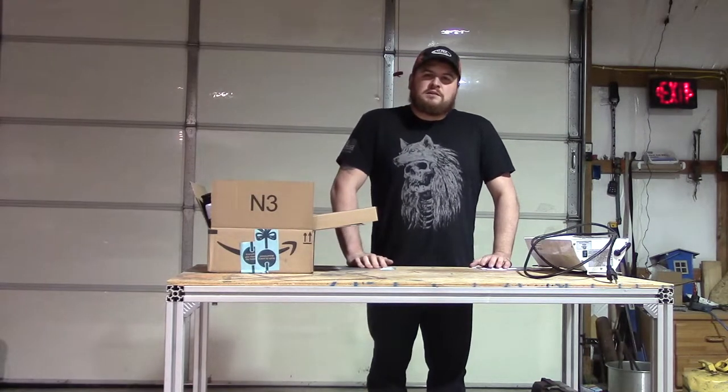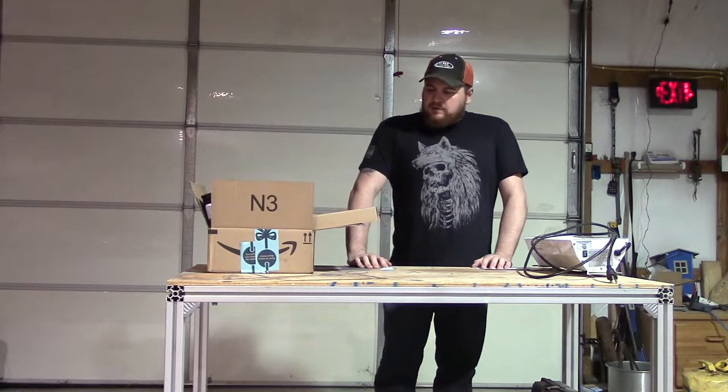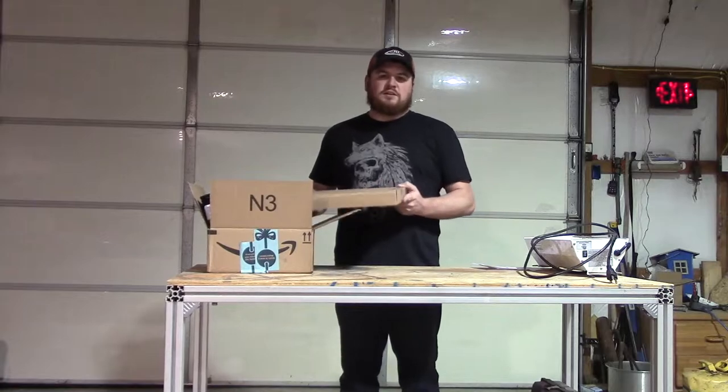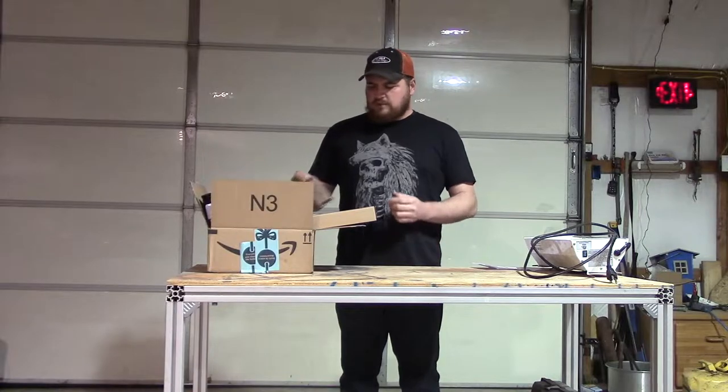What's up guys, welcome to my channel. I'm Kevin with Hidden Heights Farm and today I'm going to talk about a box I received in the mail full of goodies — most of it from Amazon.